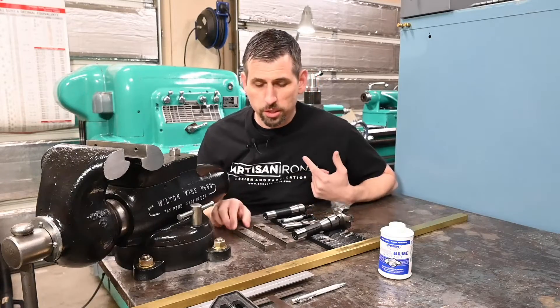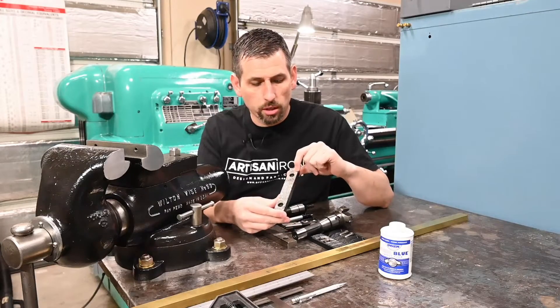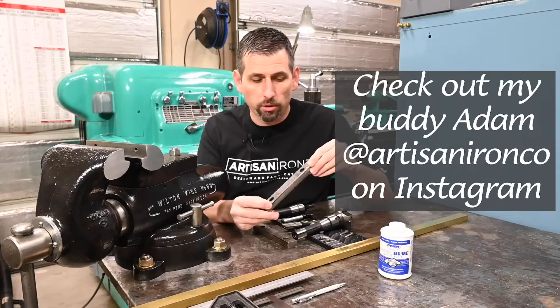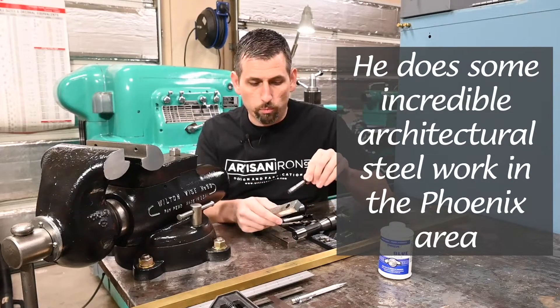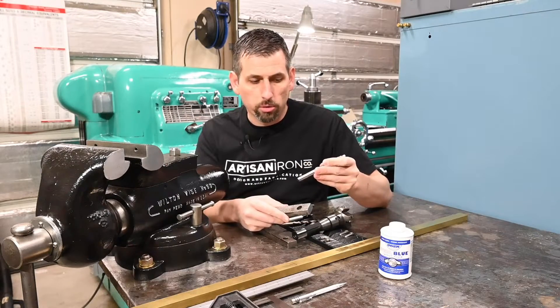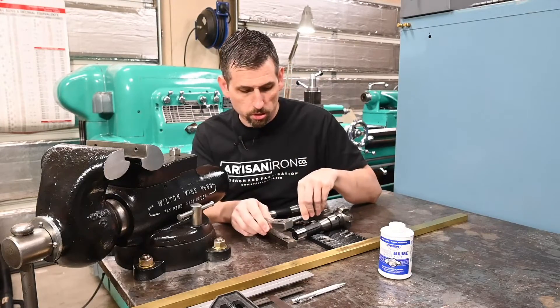I don't use it as much as I would like to because all I have for it are these hard jaws with serrations on them. These are original, it looks like, so they're old and worn out anyway. When you put something in the vise that you want to stay nice and round or whatever, it's not going to stay that way if you grab onto it with these hard jaws.